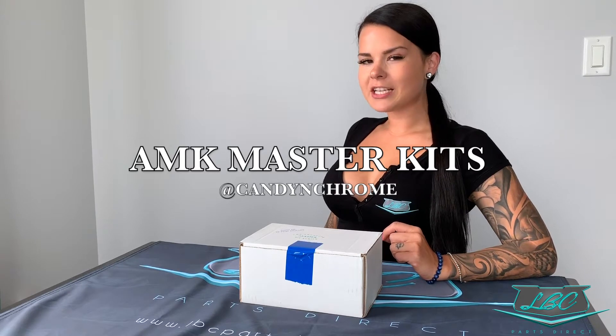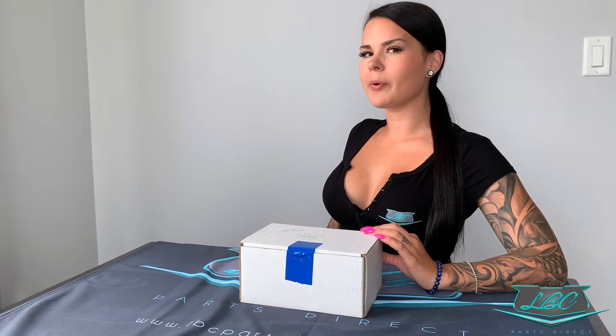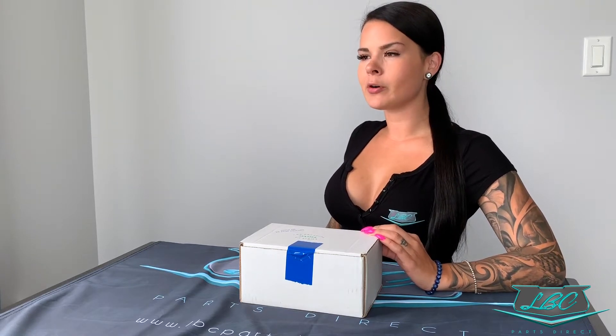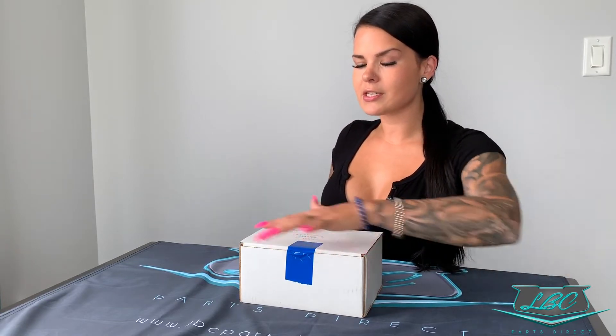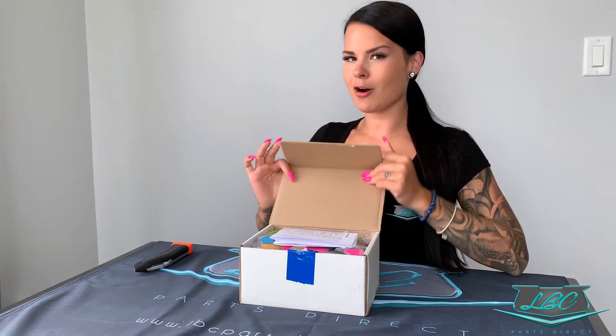I'm low-key more excited to open up this little box of goodness for you than I've been to open up my own parts — and that sounds terrible. But I never again want to see another household bolt on an inner fender or a body panel in my life. No more Rona's, no more Home Depot's. Let's eliminate all that searching and hunting for hardware with this little box right here. This is like Christmas for me as a parts person — I hate looking for hardware.